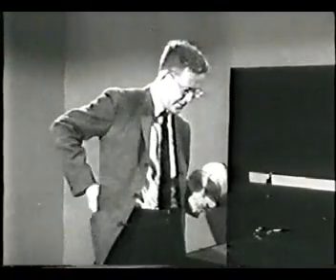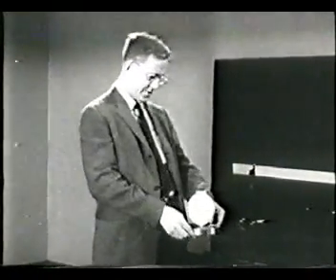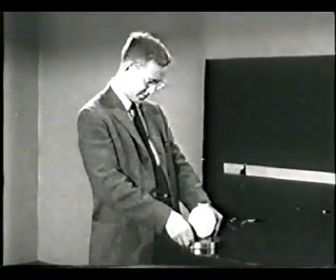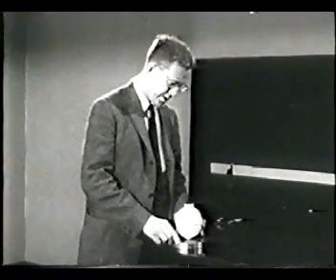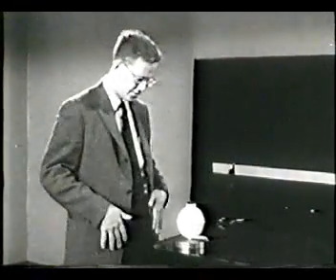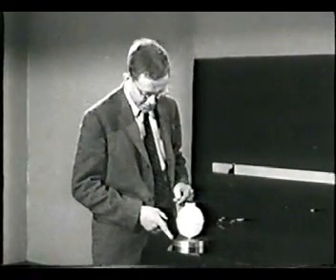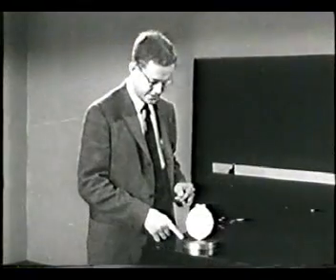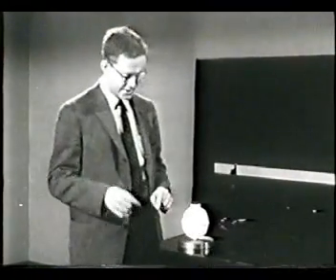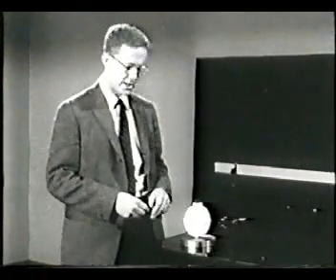Now, if we put the disk, with its stream of gas coming out the bottom, down on our table top, which is made of a very smooth piece of plate glass, we can wait a moment while the gas coming out builds up pressure underneath, which it has to do in order to escape. By now, the disk is floating on this film of escaping gas. That film is so thin that I'm sure you can't see it from out there. I can scarcely see a space between the disk and the glass myself.